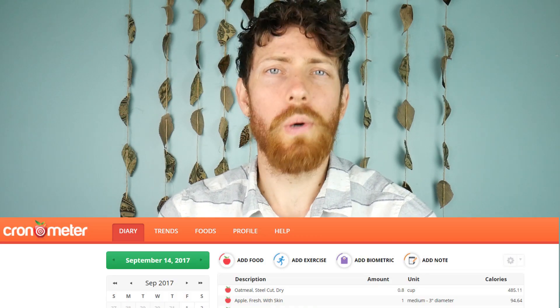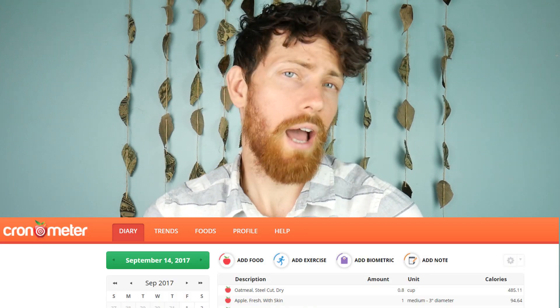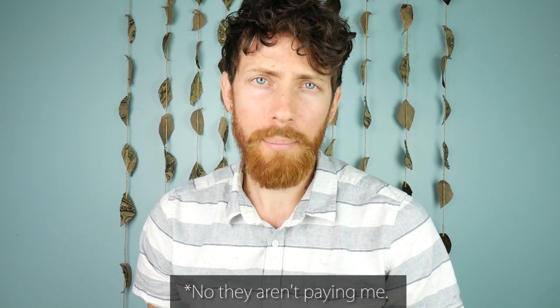Hey, it's Mike here. I talk about Chronometer.com a lot — how it's a great nutrition tool to track food and learn about what's in food — but as many of you have pointed out, I've never actually shown you how to use it, so today we are going to do a walkthrough. A more practical video today.